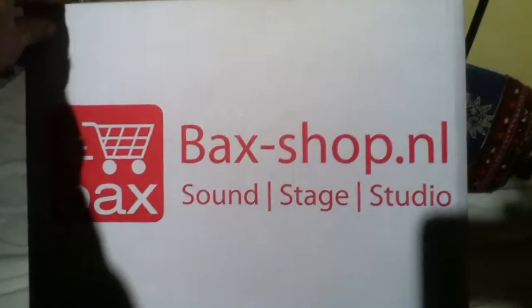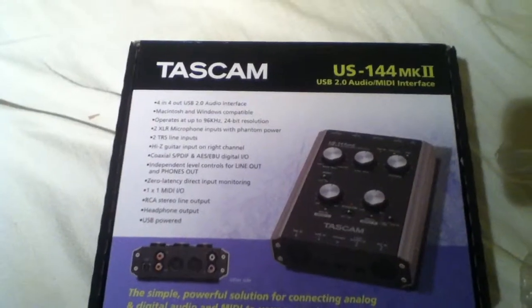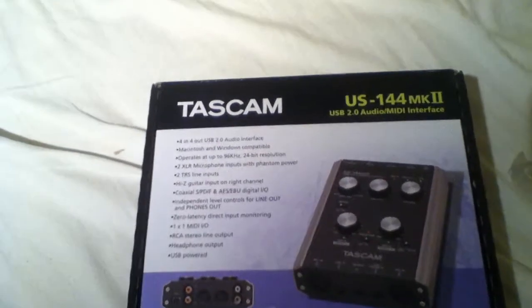Backshot Pimpernel kindly delivered this to me today. There's the baby — Tascam US-144 Mark II, USB 2 Audio MIDI interface.